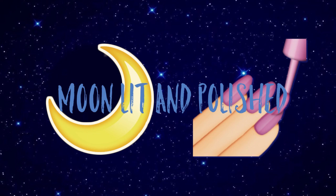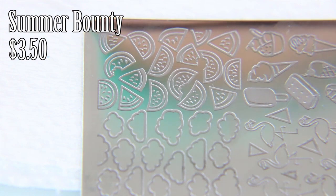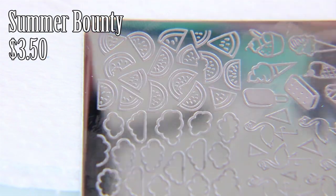Hey guys, welcome to another episode of Moonlit and Polished. In today's episode, I'm going to be doing these watermelon stamp nails. It's that time of year where everything is saturated with watermelons and citrus fruit and all kinds of stuff that are supposed to show you summer.